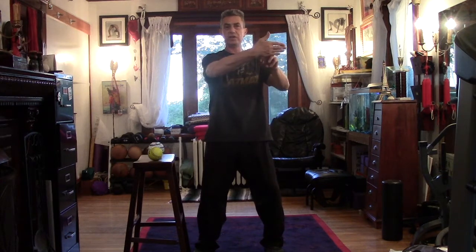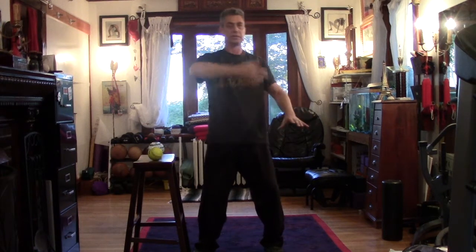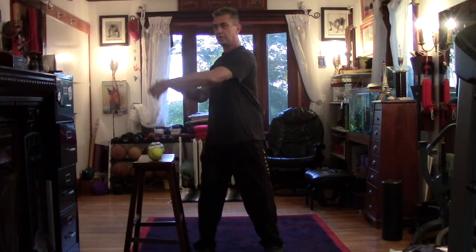The right hand is like you're looking in the mirror, elbow sunk. The left is like you're petting a big dog, elbow sunk. You turn from the belly button, from the waist. The saying in Tai Chi is: power is generated from the floor, from the legs, directed by the waist, manifest at the fingers.